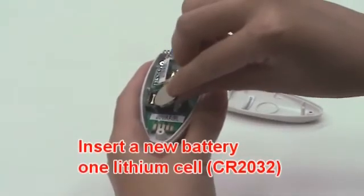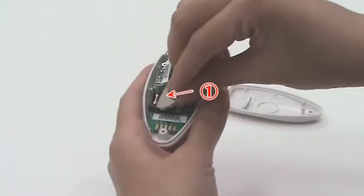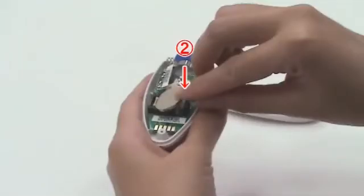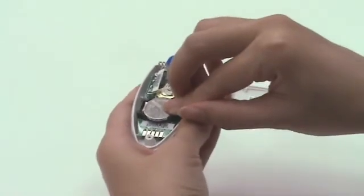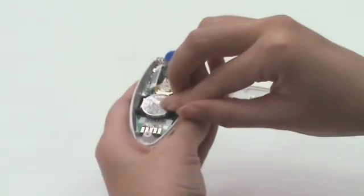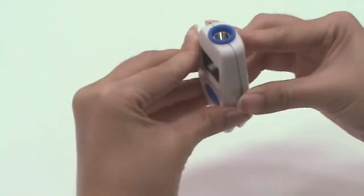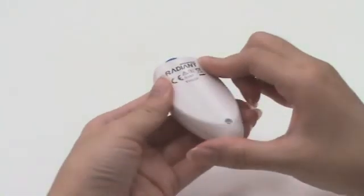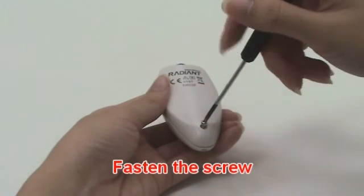Insert the new battery under the metal hook on the left side, then press the right side of the battery down until you hear a click sound. Close the upper side and then the bottom side, and fasten the screw on the back housing.